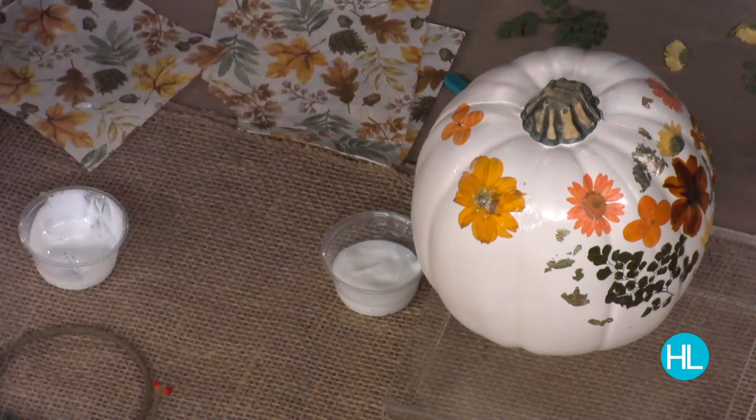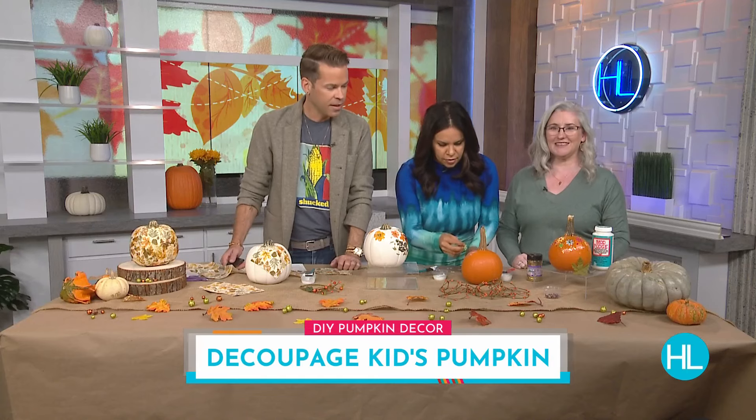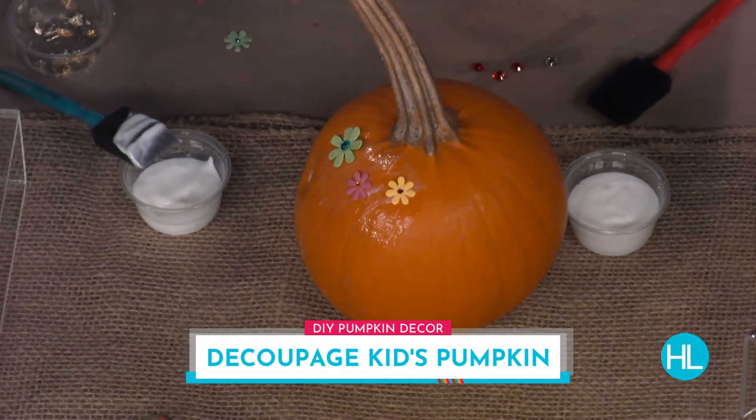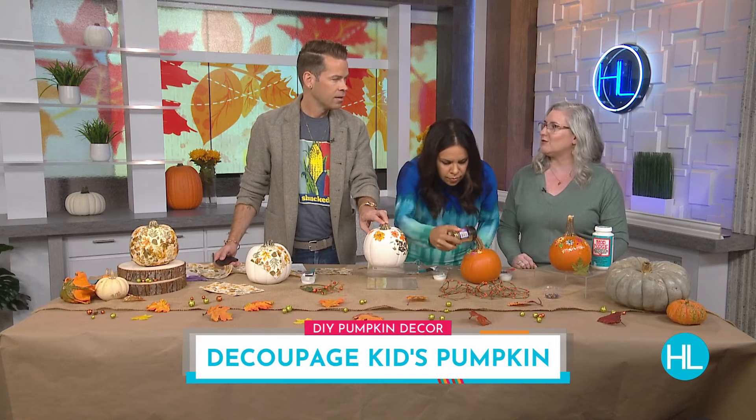Moving on to the real pumpkin — this is a real pie pumpkin. A lot of kids are going to be off next week for the holiday break, so this is a really fun way for them to join in. They can go in the backyard, gather leaves, really anything they want to add. We've just added some glitter and some fun paper flowers, and you just do the same process. You can really customize it to match whatever colors you have in your decor.